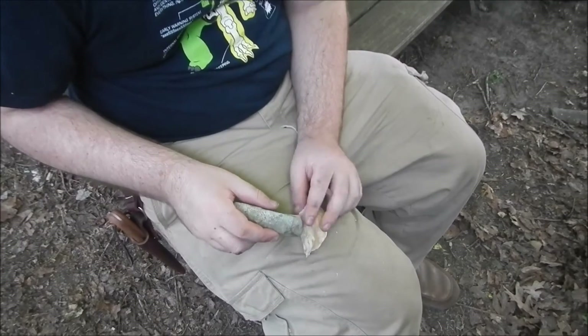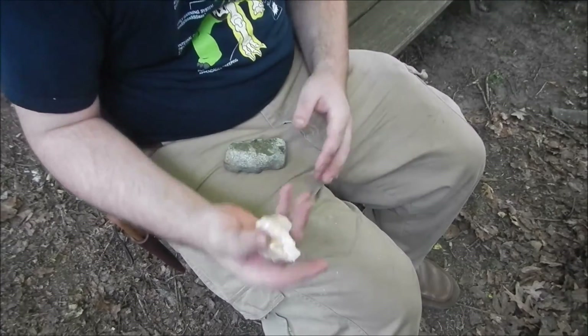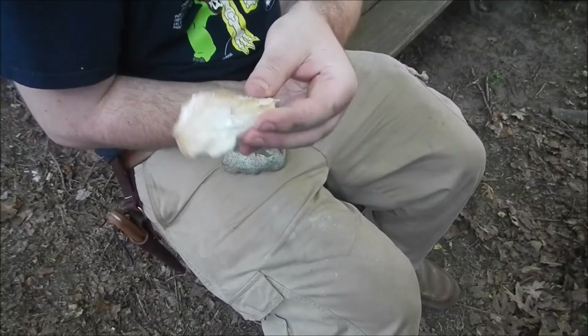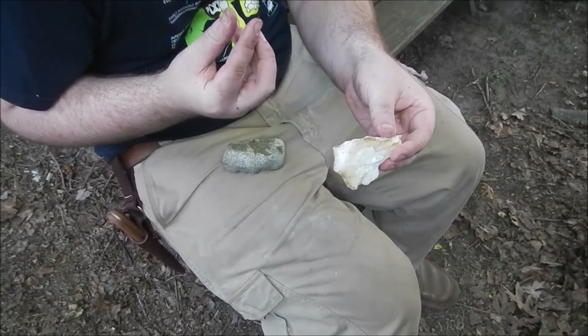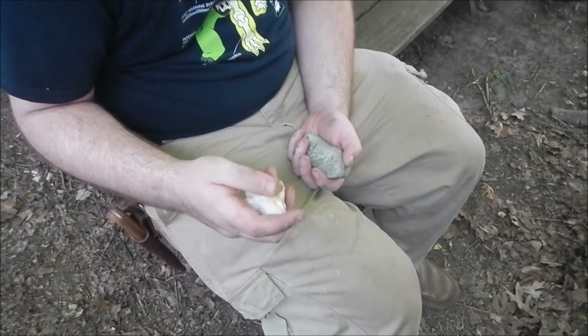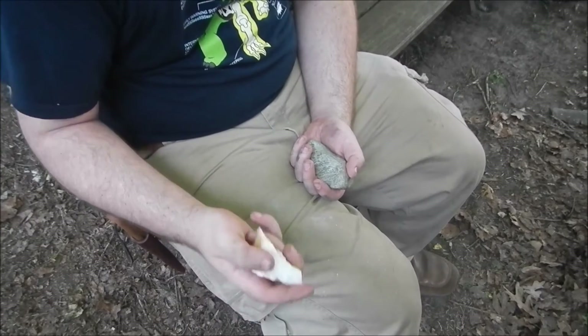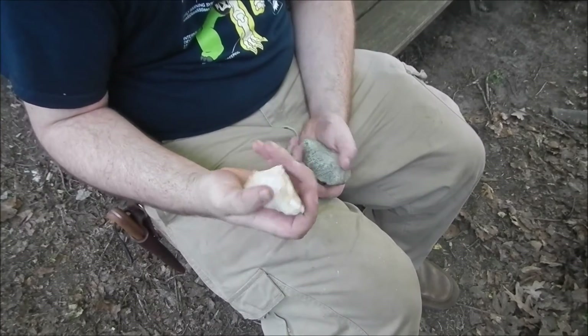My legs are going to be sore tomorrow. But since I know I have quartz in my area like this — because I had tried with other bits of quartzite before and quartz and it just either crumbled or just didn't break — but this, I'm able to get some usable napping out of.